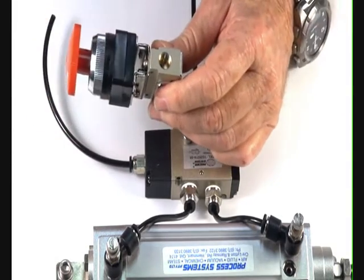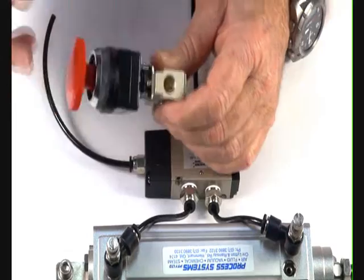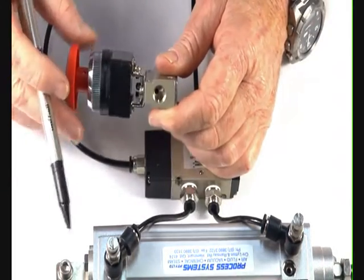The one-eighth is a 3-2 normally closed. It has an inlet port, an outlet port, and the exhaust port comes up through the stem of the valve.